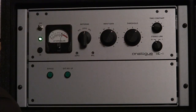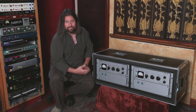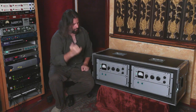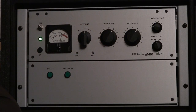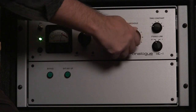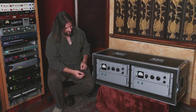Input and threshold are going to be interactive. Lowering the input is actually going to do less compression because it's going to pull the signal down away from the threshold. As we crank it up a little bit, it's going to draw more compression because we're pushing the audio up into the threshold. And all the way clockwise is going to do the most compression.